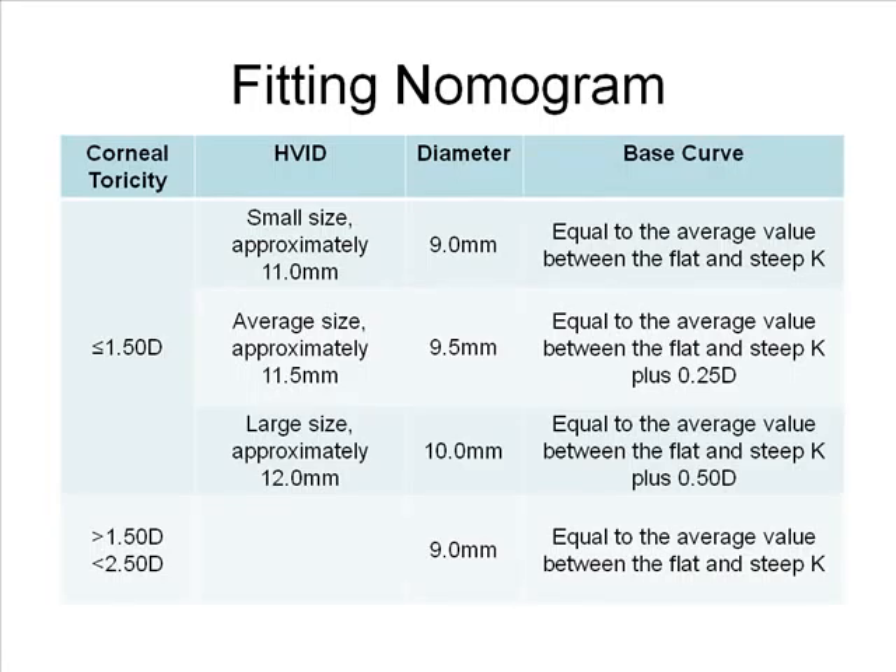If corneal toricity is greater than 1.5 diopters and less than 2.5 diopters, the first choice is a 9 millimeter diameter lens. If you're fitting a 9 millimeter diameter lens, the base curve should equal the average value between the flat and steep K. For a 9.5 millimeter diameter lens, calculate the base curve as the average value between the flat and steep K plus a quarter diopter. For a 10 millimeter diameter lens, calculate the base curve as the average between the flat and steep K plus a half diopter.